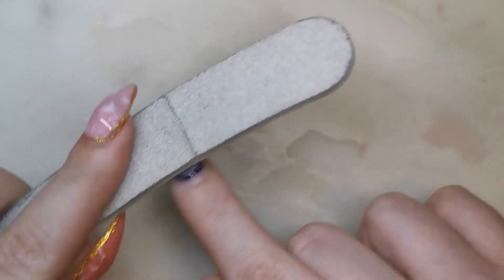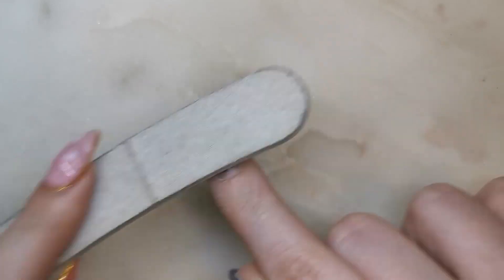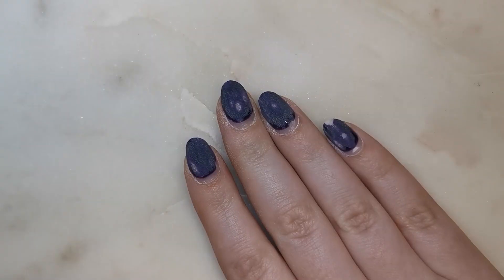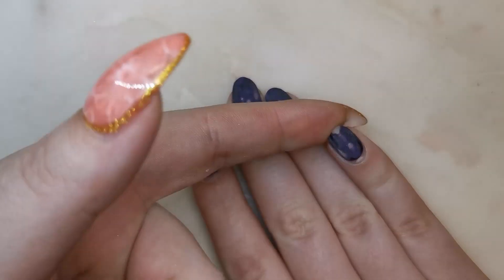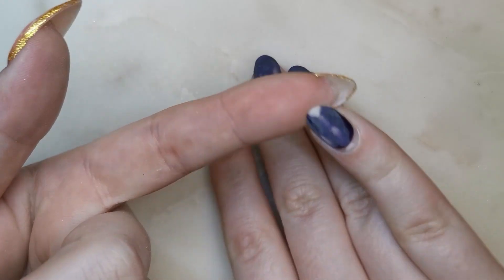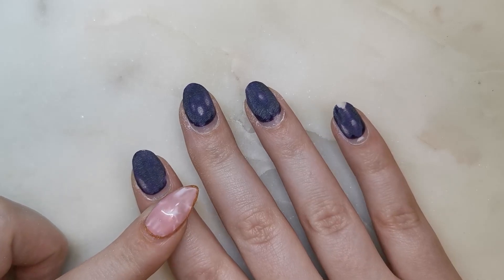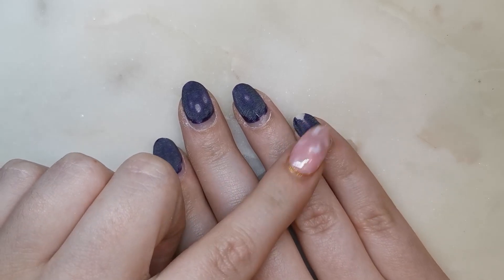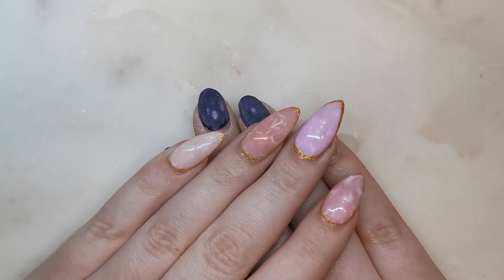It doesn't matter if you don't get through the whole way, because when you soak it, it'll show you what's left that needs to be filed. I accidentally filed too far on one nail — don't do what I did, otherwise it's going to thin out your nail. I think I stopped at the base coat though. I used the 180 side to take off the top coat, which is probably why I went too far. Don't do that.